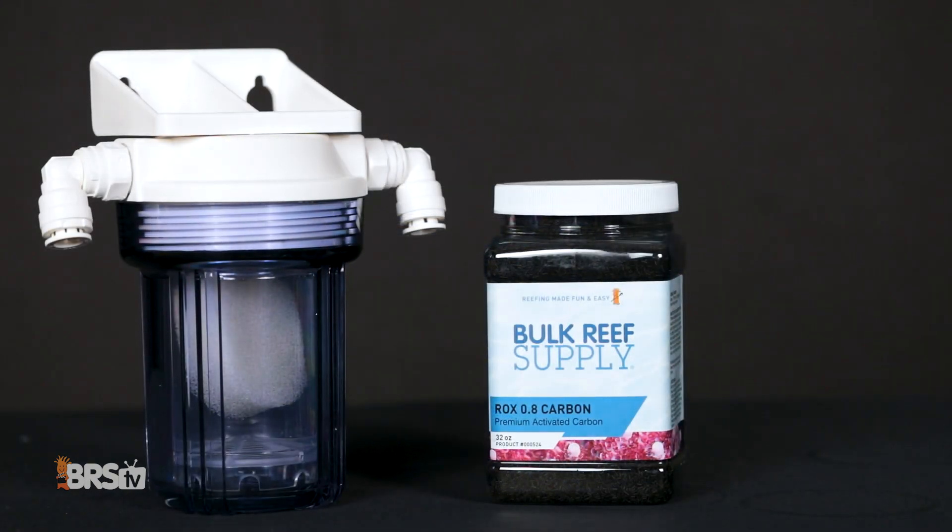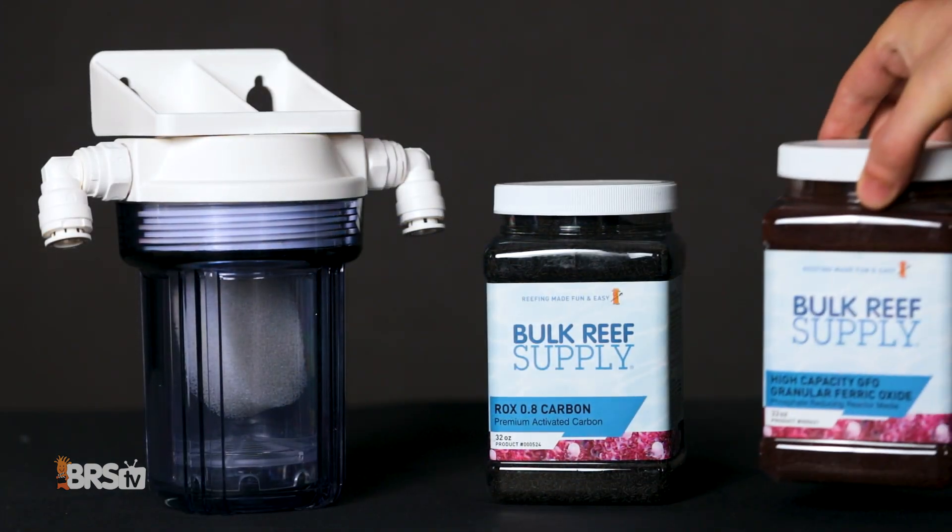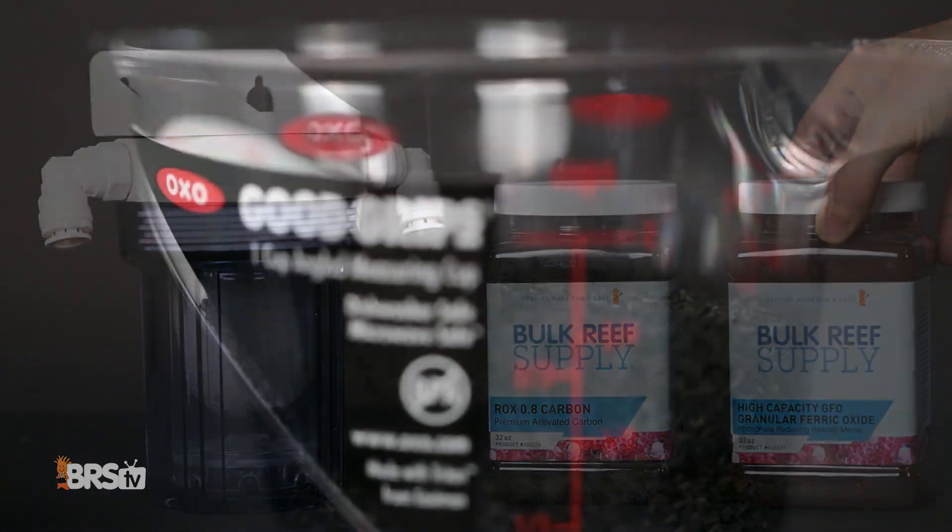The mini reactor is designed to run carbon alone or a combination of carbon and GFO. It can hold up to three quarters cup of media, so follow the link on the screen, head over to the BRS calculator, put in your tank size, and find out if this mighty little mini reactor is the right tool for your tank.